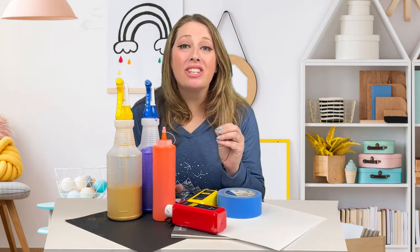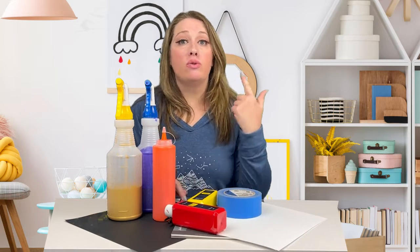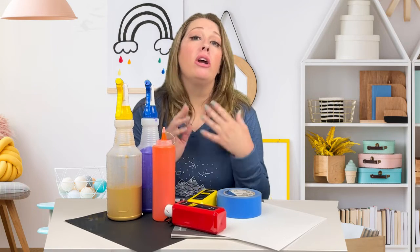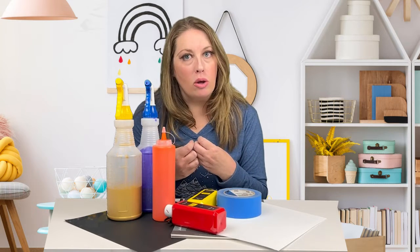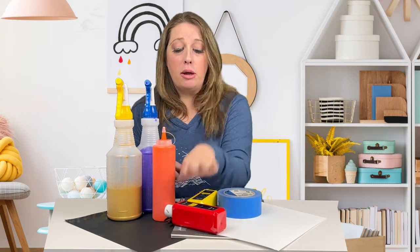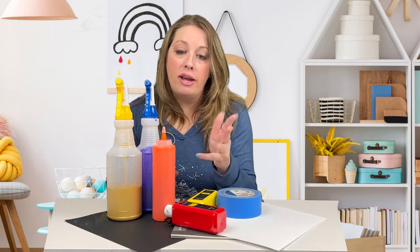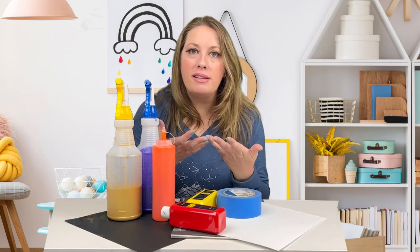Here's what you're going to need for this project. Some kind of paper — you can use cardstock, you can use watercolor paper, you can use leftover cereal boxes or leftover cardboard. You just want something a little bit thicker so it doesn't ripple when we get paint all over it. You're going to need paint — tempera, acrylic, whatever you have on hand — paint brushes, a paint palette, just basic painting stuff.